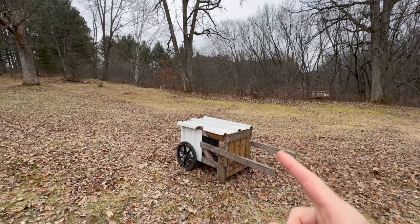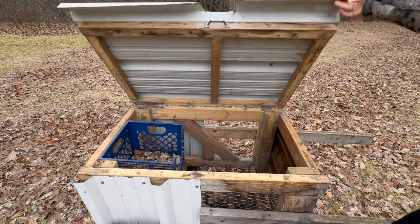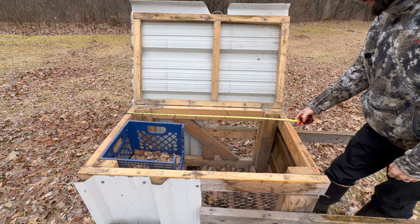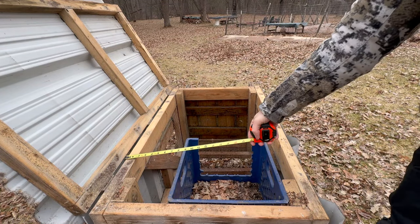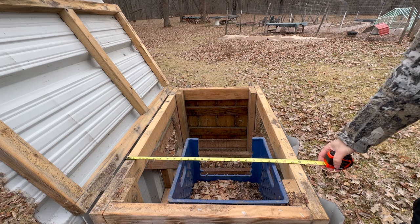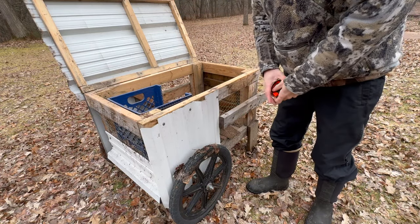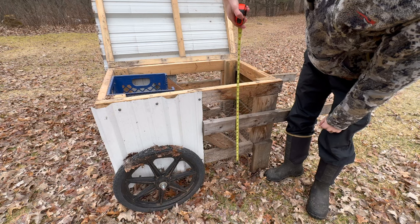Let's take a closer look at the measurements so it gives you an idea of how big this coop is. When I measure across here, I'm looking at 39 inches — I'd say 40 just to be safe. Going the crossway, we're looking at 2 feet, so 24 inches. That's just the frame. With the metal siding on here it's going to be a little bit bigger, and with the wheels and the axle it's going to be over 24 inches. The height of this coop is about 22 inches.